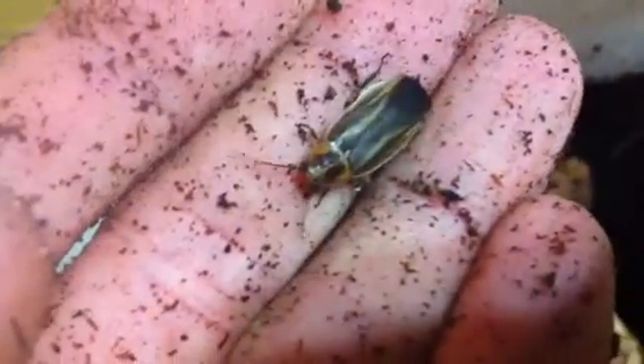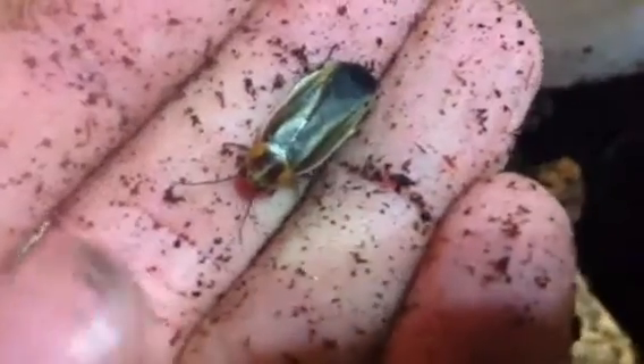They're tiny, so they're really delicate and really hard to take care of sometimes. I know they can fly, but I've never seen them do it.